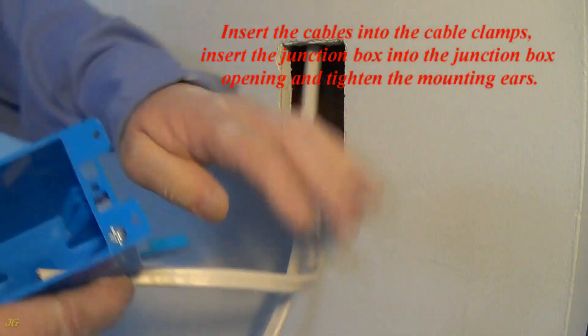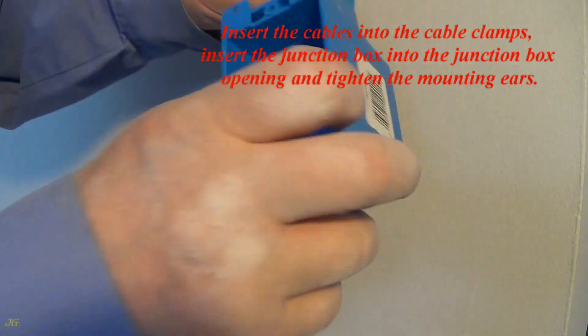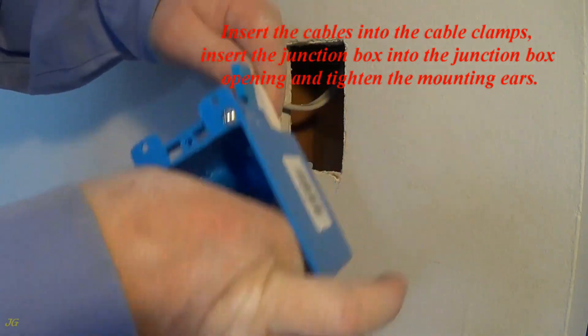Insert the cables into the cable clamps. Insert the junction box into the junction box opening and tighten the mounting ears.